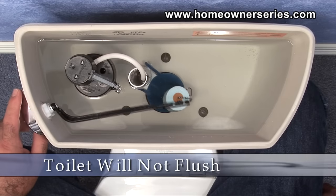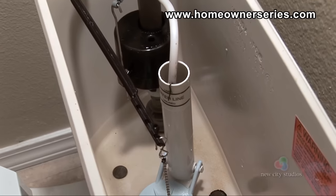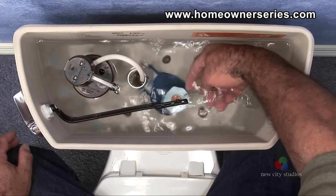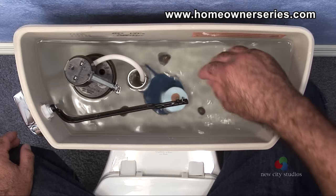In the situation that the flush lever is actuated and the toilet did not flush, there are a few scenarios that can be played out. If the tank is full with water, check to see if the flapper valve chain is attached to the flush lever. If it is not, simply reattach the flapper valve chain to the flush lever and the toilet should flush correctly.